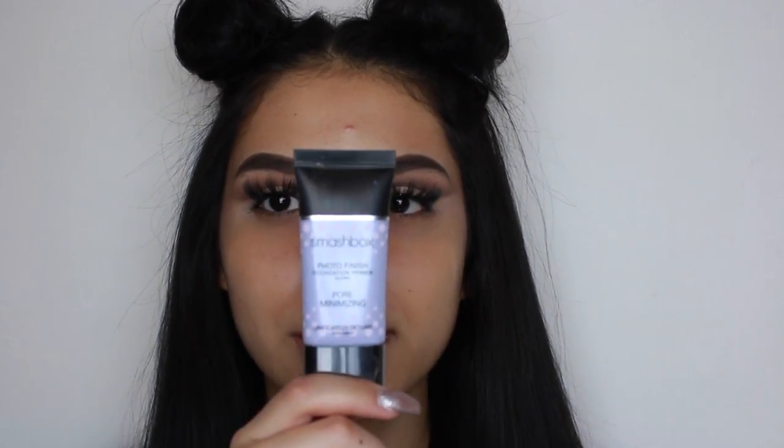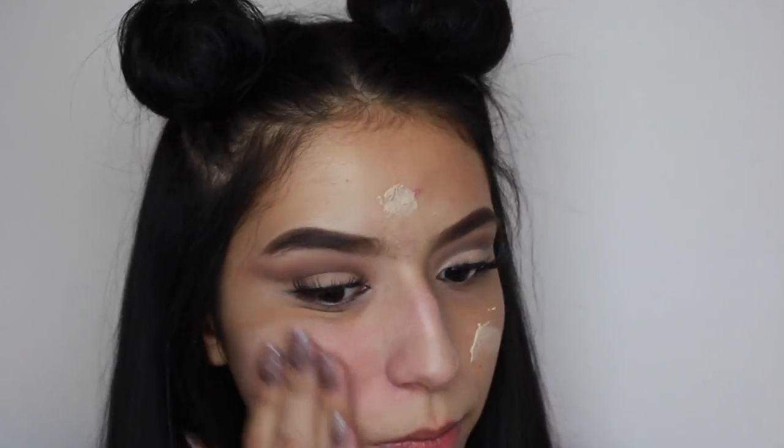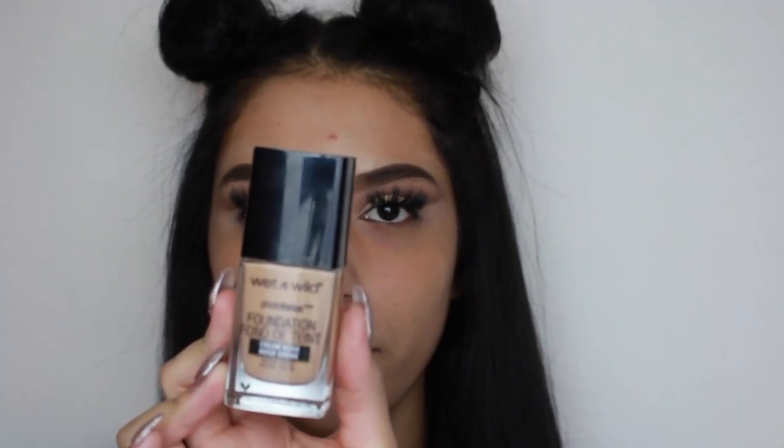I'll put it in the description box down below. Alright, so now for primer, we're going to be using the Smashbox Photo Finish Foundation Primer. Now for foundation, I'm going to be using the Wet n Wild Photo Focus Foundation.